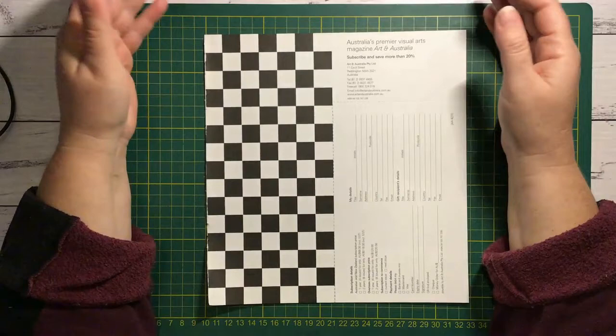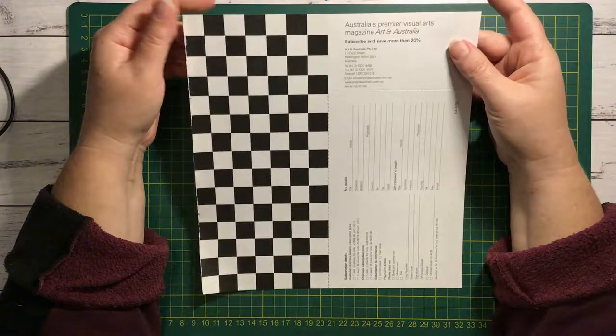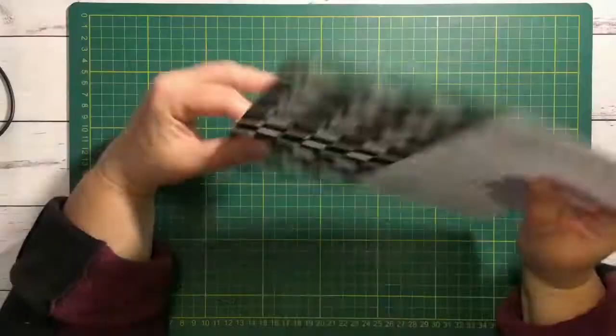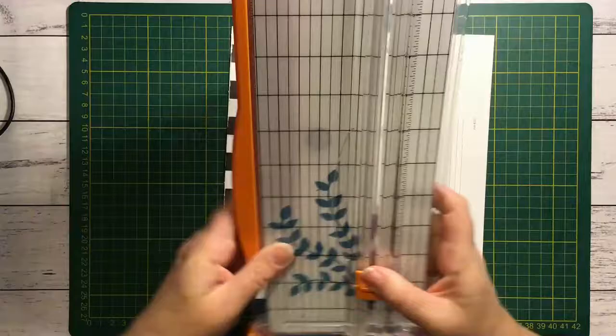Hi everyone, it's Nat here, hope you're doing okay. We have a challenge in our Paper Possibilities Crazy Crafters Facebook group. The lovely Cel from the Purple Outhouse put up a challenge to use black and white — only black and white. I had some wallpaper that was black and white but I'd have to hunt that out. So I was harvesting books last night, some art magazines, and one had this subscription piece in it that is black and white. I thought, that's it, I'm gonna use that — easy done. So let's make something out of that for this challenge.